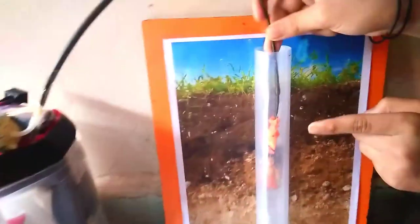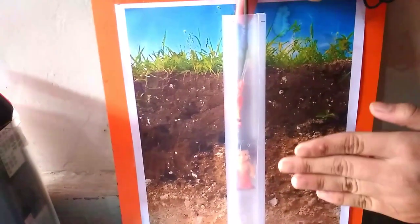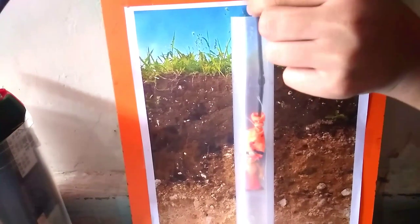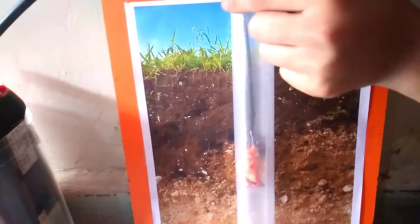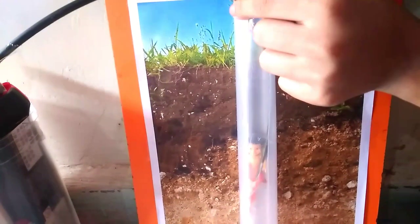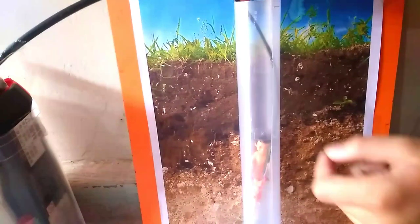First we need to put it inside in this borewell. The human body is flat and this is rounded, so we can put it from one corner. You can see it gets under the legs of this boy.